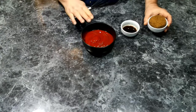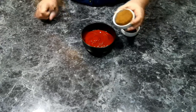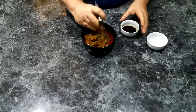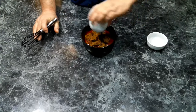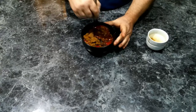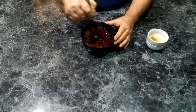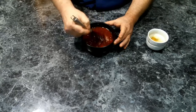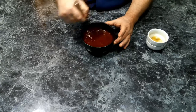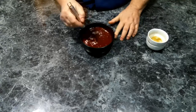So we've got roughly a cup of ketchup in this small bowl. To that, we're going to add half a cup of packed brown sugar and two teaspoons of Worcestershire sauce, and we're going to give this a good mix. Then we are just going to set this to the side while we build our meatloaf.